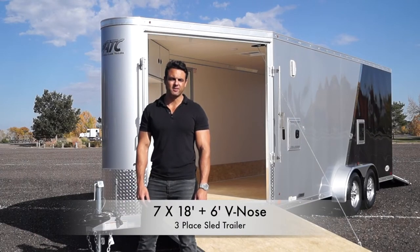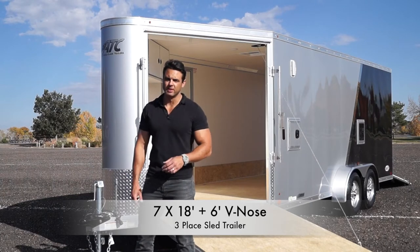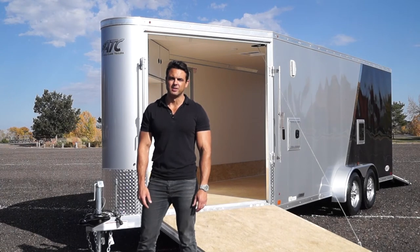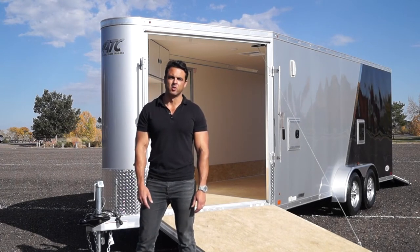Today we're taking a look at a 7x18 plus a 6-foot V-nose all aluminum inline snowmobile/motorcycle trailer made by ATC. It weighs in at 2,600 pounds, which makes it ultra light and half-ton towable.